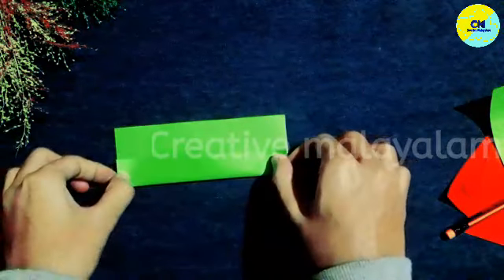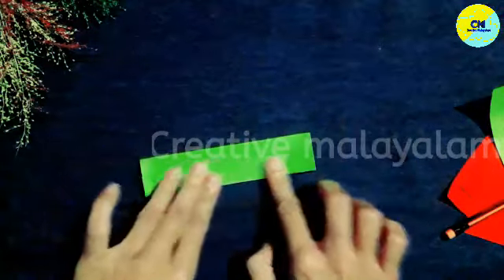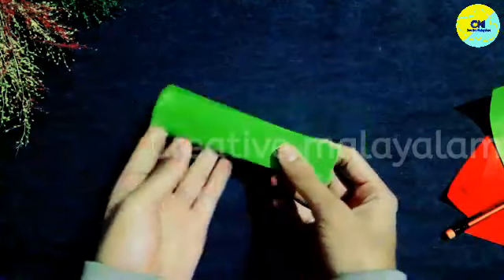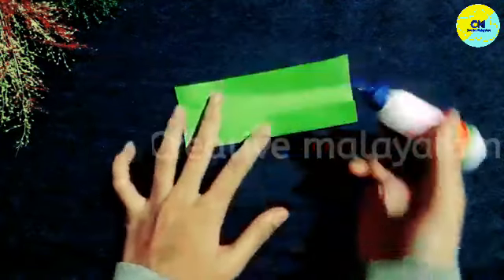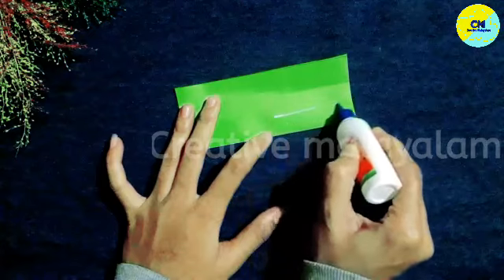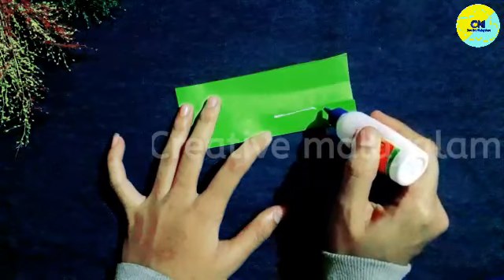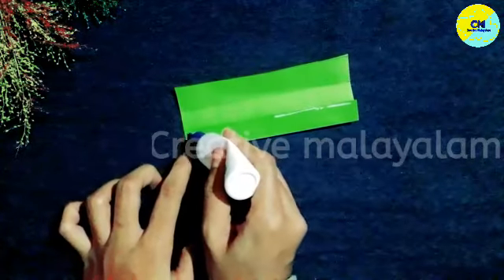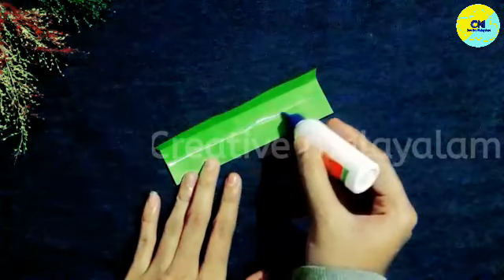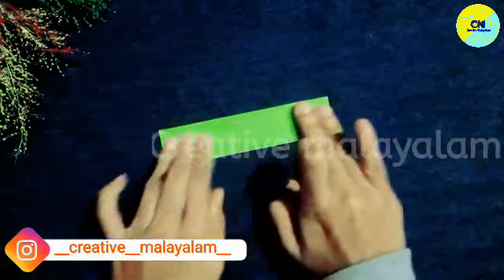I will fold this piece. I will fold it at 2cm intervals. I will fold it a little bit. After the soft color fold, we can do the same in the same way. If we spread it out, we can add the colors together.